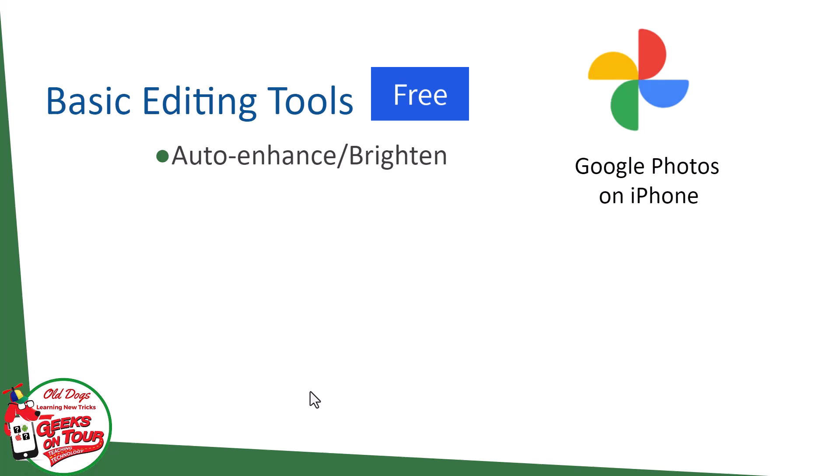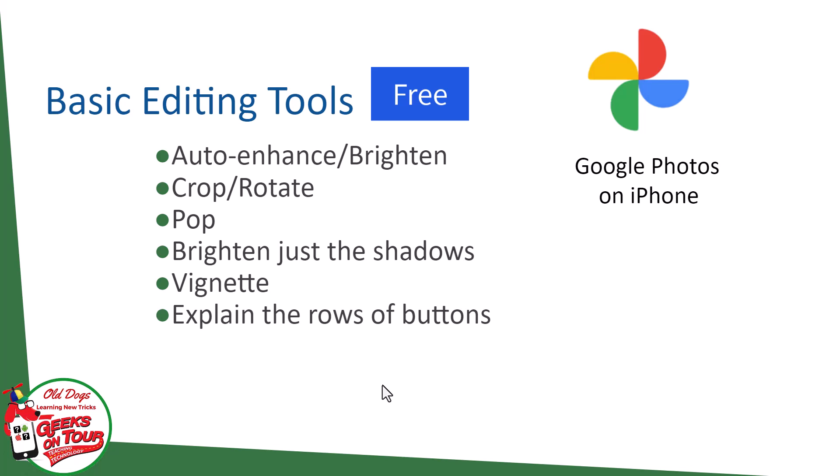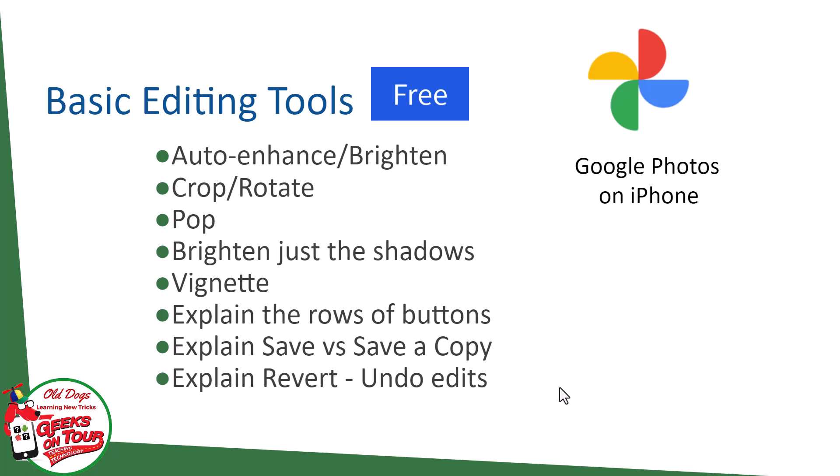How to auto-enhance or brighten most any photo, how to crop and rotate, how to use a feature called pop, brighten just the shadows, and vignette — one of my favorites. I'm going to explain the rows of buttons and explain save versus save a copy. And last, I'll show you how to revert if you ever want to undo the edits that you've made.